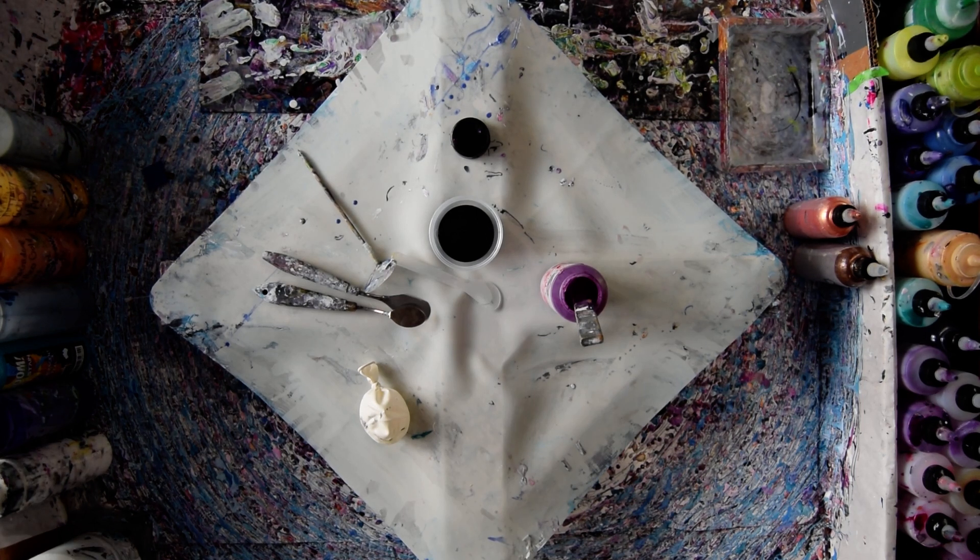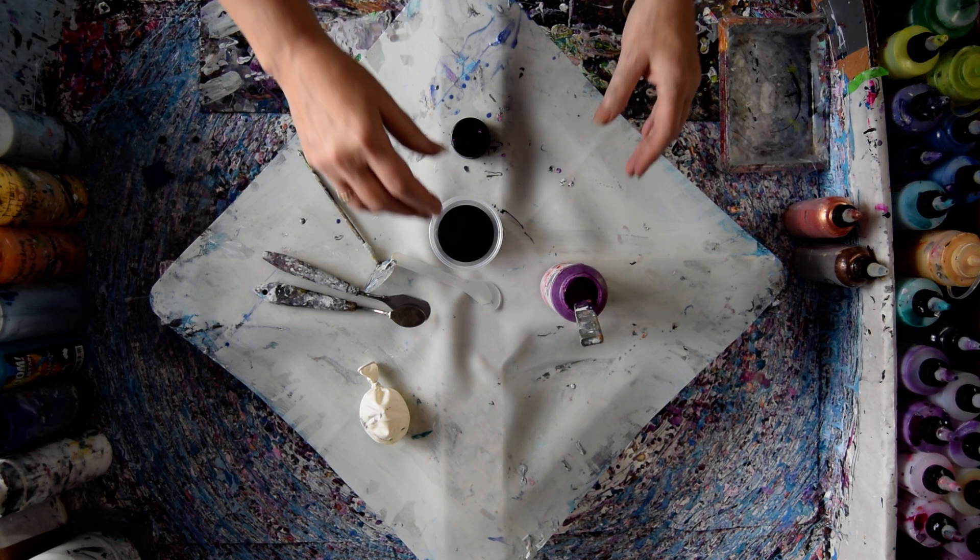Hello again, it's Priscilla Batsell in Spring Hill, Florida at Expressionist Fluid Art Studio Gallery.